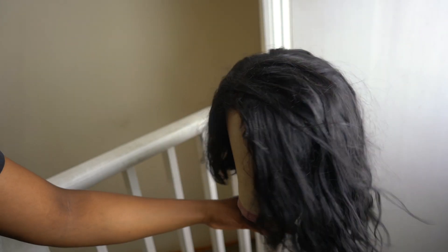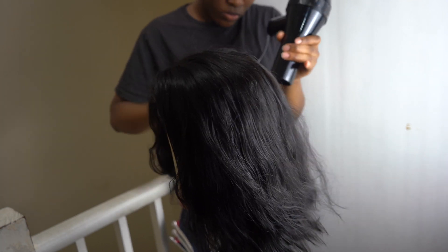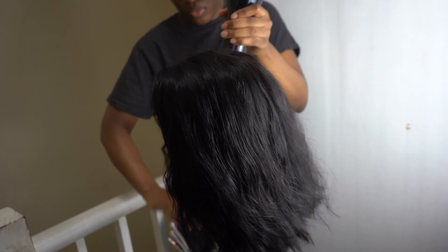Hey guys, welcome back to my channel. My name is Timashe — if you're new here, welcome. Today I'm going to show you a quick video of me revamping a three-year-old wig from Dolomola hair and the closure from Klai hair. I'll link them down in the description box.